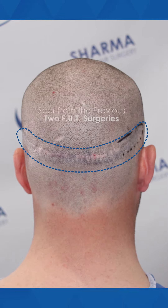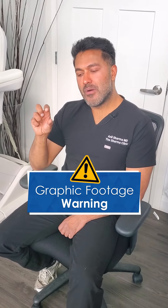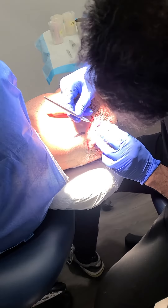He's also quite self-conscious about the scar from the previous two surgeries when he wears his hair short. So the plan is to take a small amount of grafts and just to cover part of the scar on the right-hand side, so when his hair is quite short, there's more coverage.